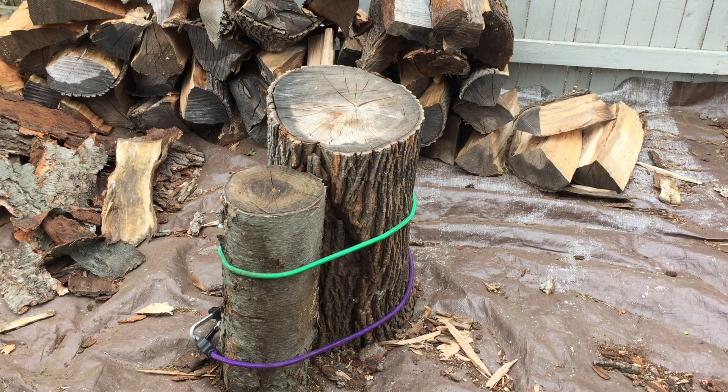Hey guys, here I'm going to show you how to split some wood by hand if you don't have a log splitter.